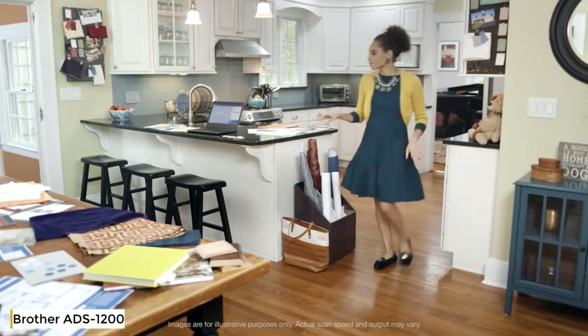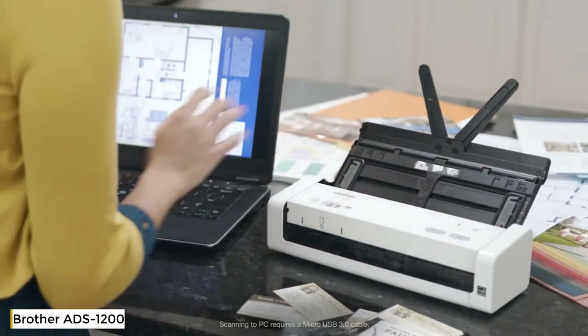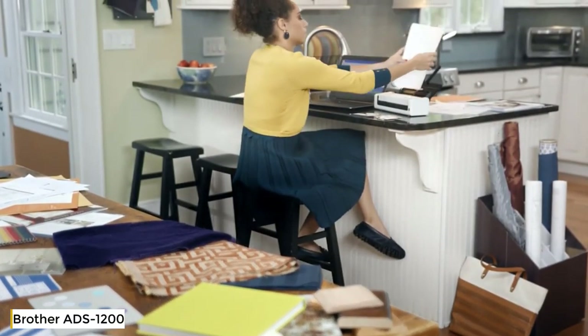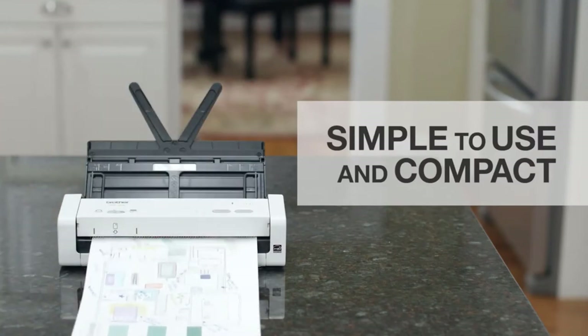Running a business from home is challenging — there's so much paper and so little time and space. By scanning important documents with the Brother compact desktop scanner, you can cut down on clutter and find what you need in seconds. The Brother compact desktop scanner is simple to use and compact enough to fit wherever you need it.